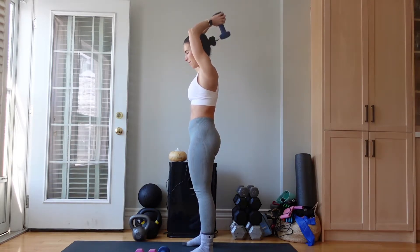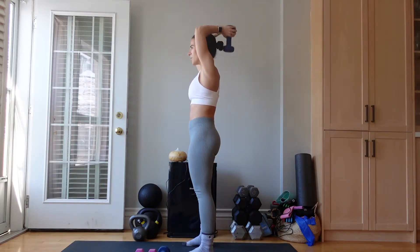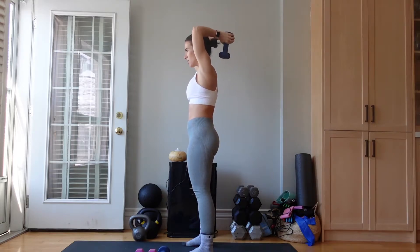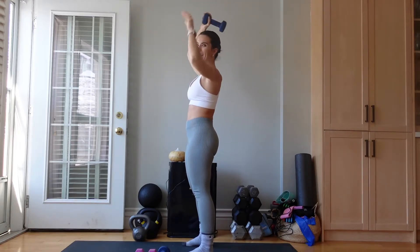Beautiful. We have 15 seconds left. You can go heavier with this if you want — because you are using both hands, you can get a heavier weight, or you can stay with a lightweight. Two, and one. Amazing.